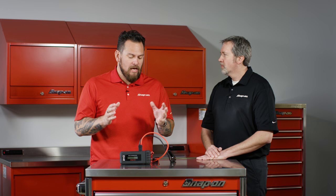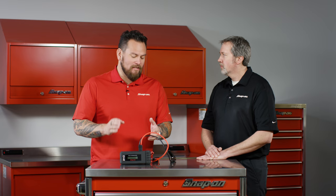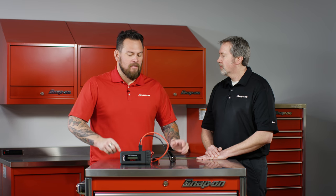Lithium-ion technology — and it's not just a battery pack, it is a lithium-ion engine starter. Thanks for sharing.